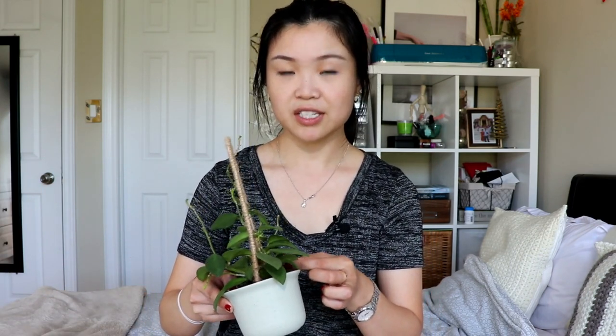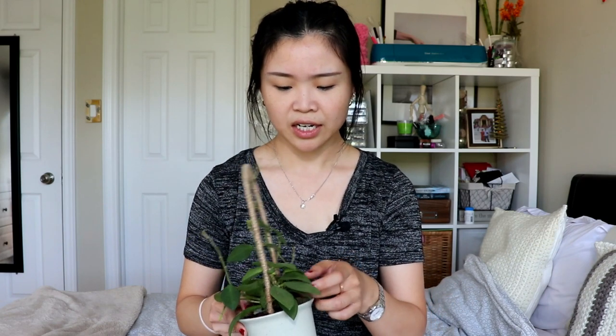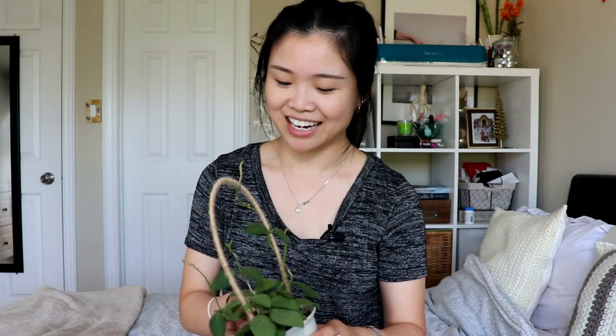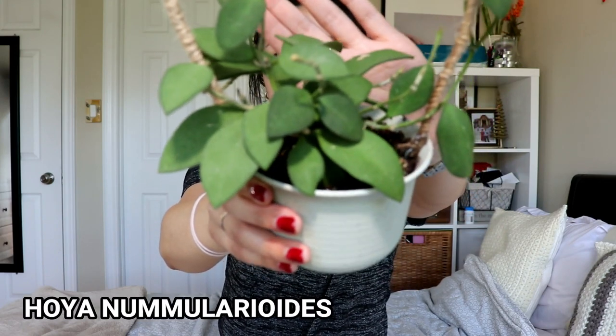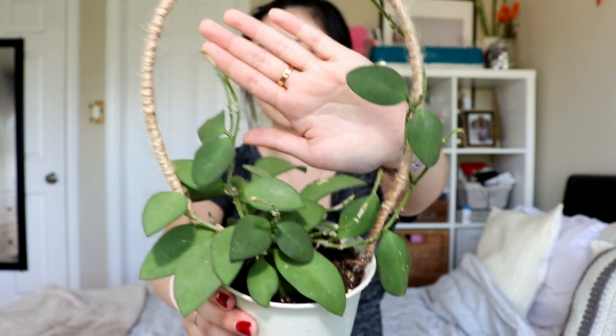Next up is my Hoya nummularioides, which is also pretty fuzzy — just a little bit fuzzier than the rotundaflora. I find this one gets dusty really easily; it attracts a lot of dust and it's hard to clean fuzzy leaves because I don't want to rub it too hard and damage the fuzziness. It's a super common and fairly plain-looking hoya, but I really like it because of its fuzziness. I even made it a cute little DIY trellis — I just wrapped a bendable metal wire and covered it in twine. I'd definitely recommend it; it's quite an easy hoya to care for.